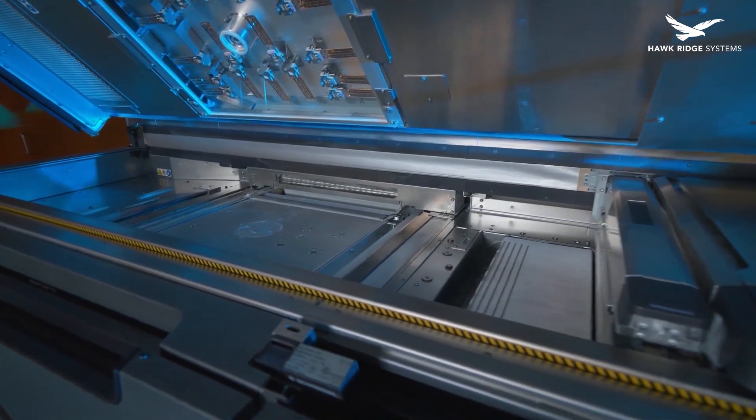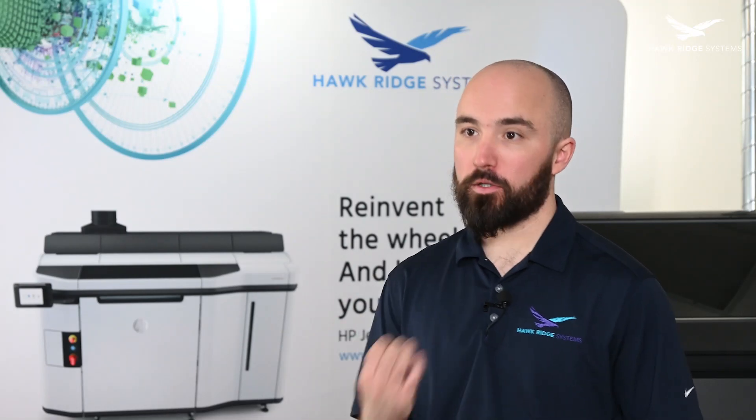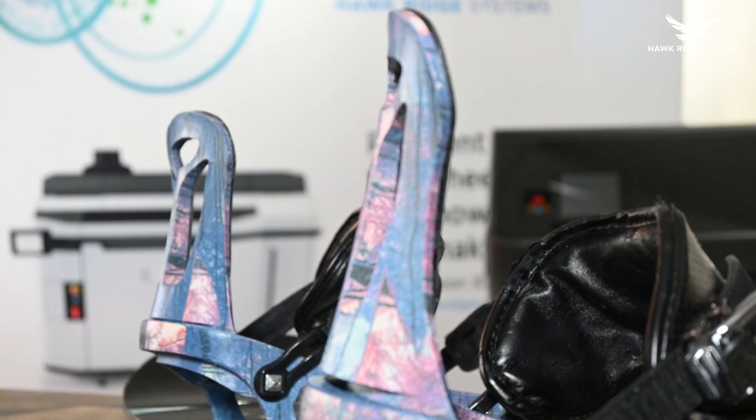We're going to show you just how capable additive technology has become by using HP's Multi-Jet Fusion 3D printer to print functional, production-ready snowboard bindings.